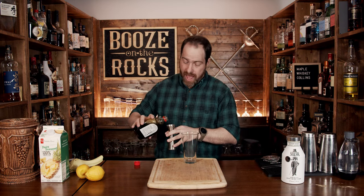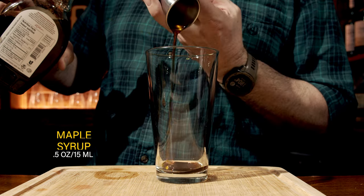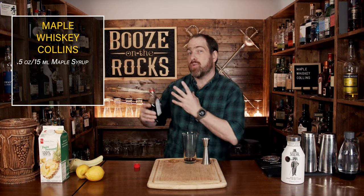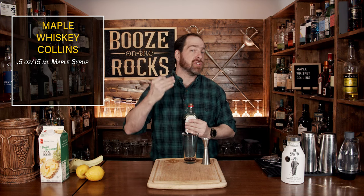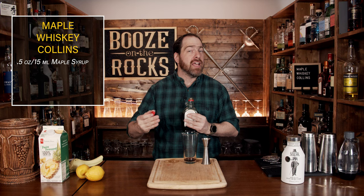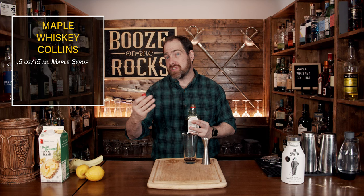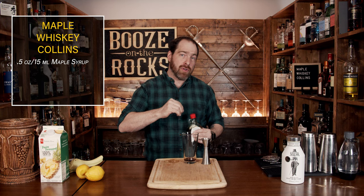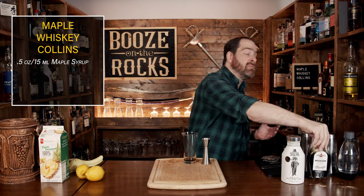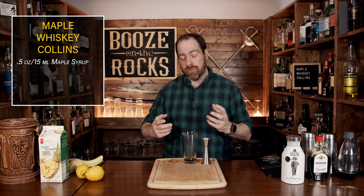We're going to start that off with a half an ounce or 15 mils. I do recommend that you actually play around with the amount of maple syrup that you want, because maple syrup is stronger than a simple syrup. If you're thinking like for like, you'll actually find it may be too sweet. So if you're going with a simple syrup, you may need a little bit more. However, you might find this amount of maple syrup is a little bit more than you want, so I would suggest trying smaller amounts and get it to where you really, really want it.